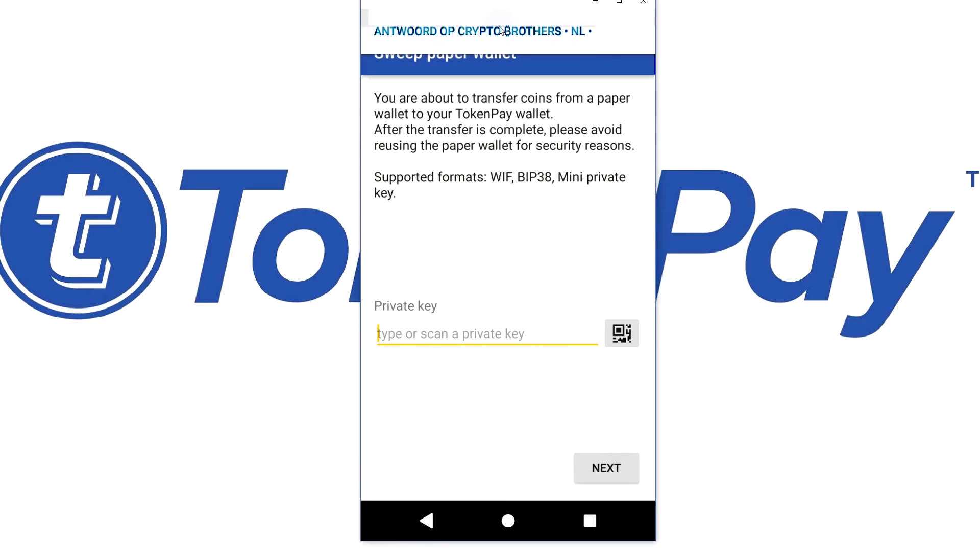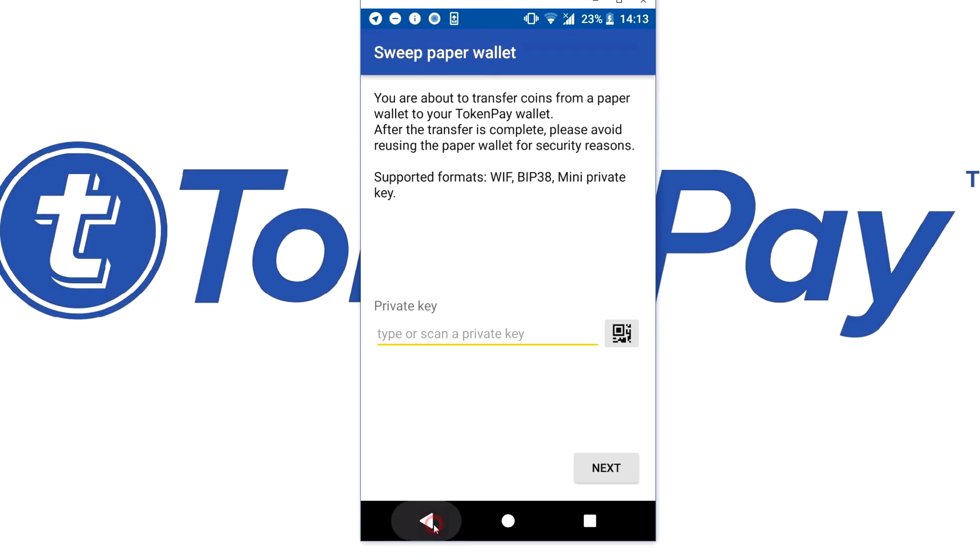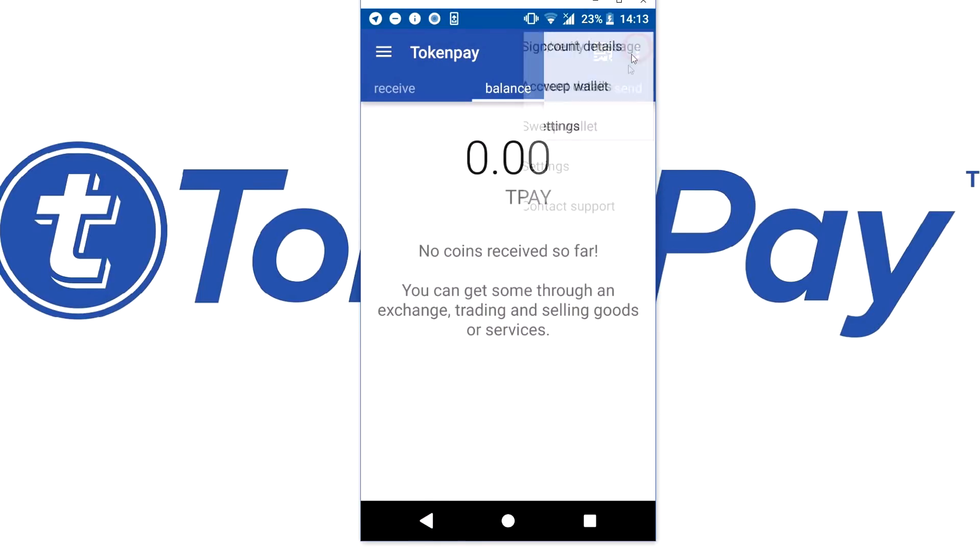It's not very hard, it's just about knowing where to do it. Once you have seen it, that's pretty much it. Give it some time, but overall it shouldn't take longer than a few minutes to import a paper wallet into your mobile phone.